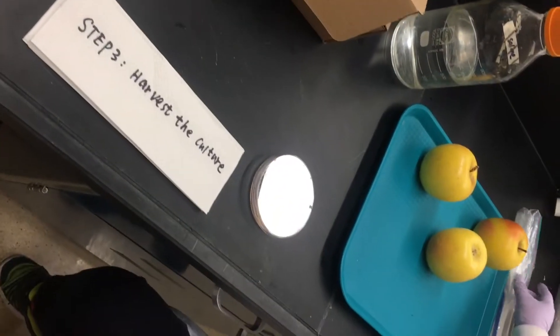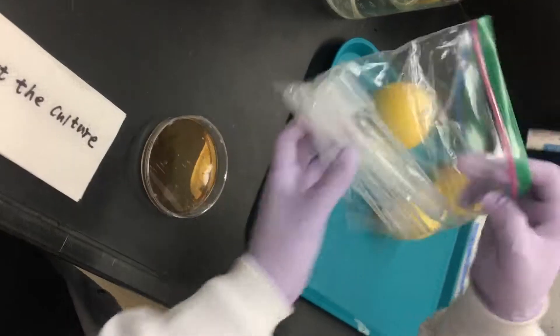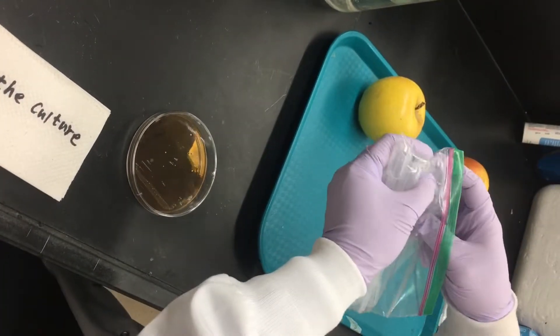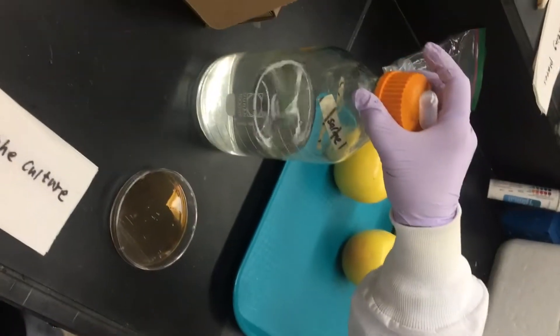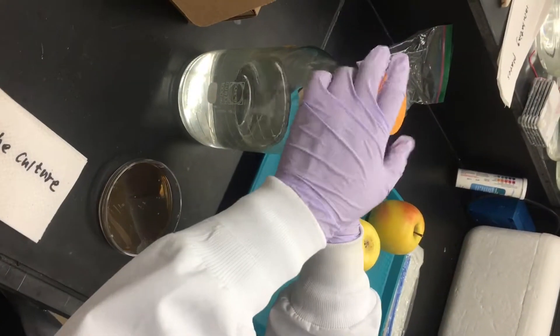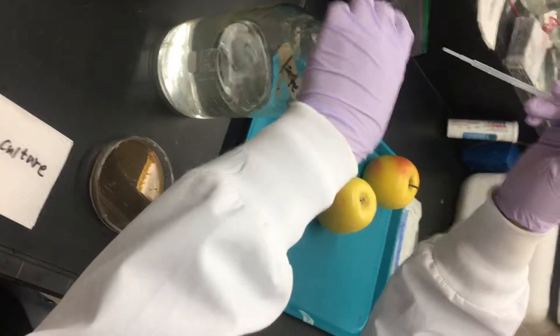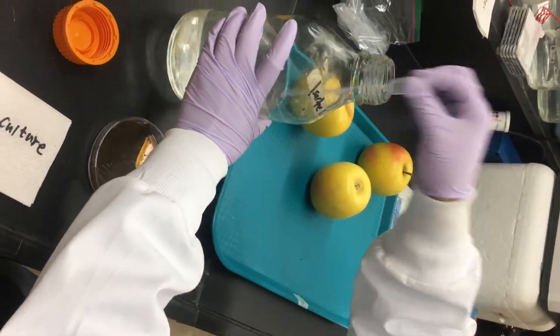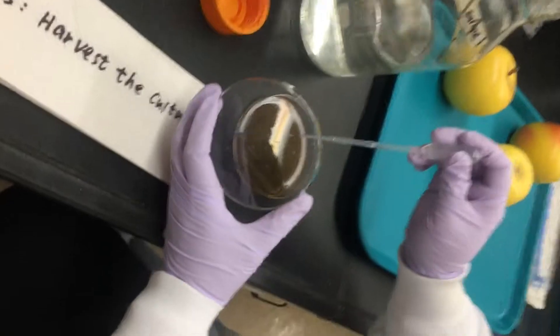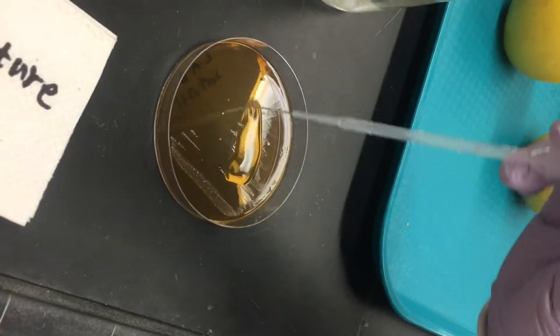Prepare the transfer pipette and sterilized water. You can use baby water instead of sterilized water. Put the pipette and put it on the plates.